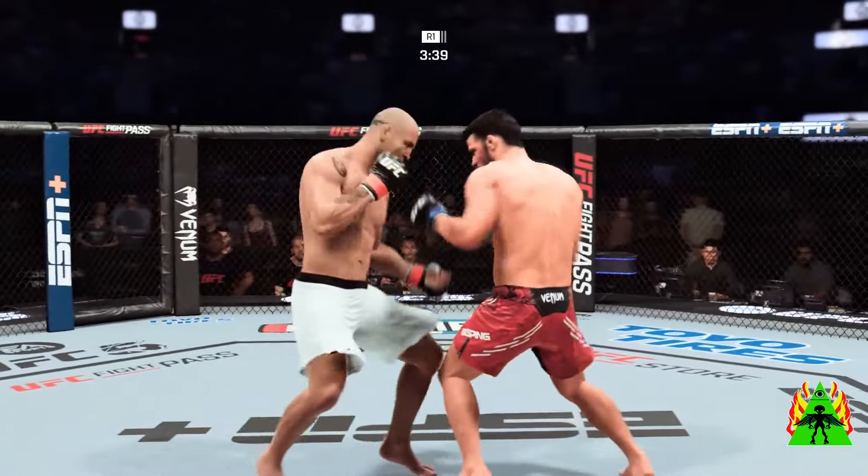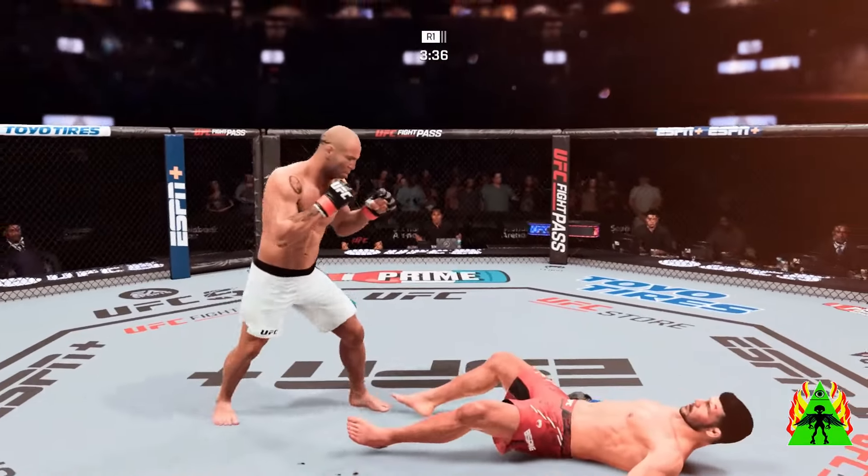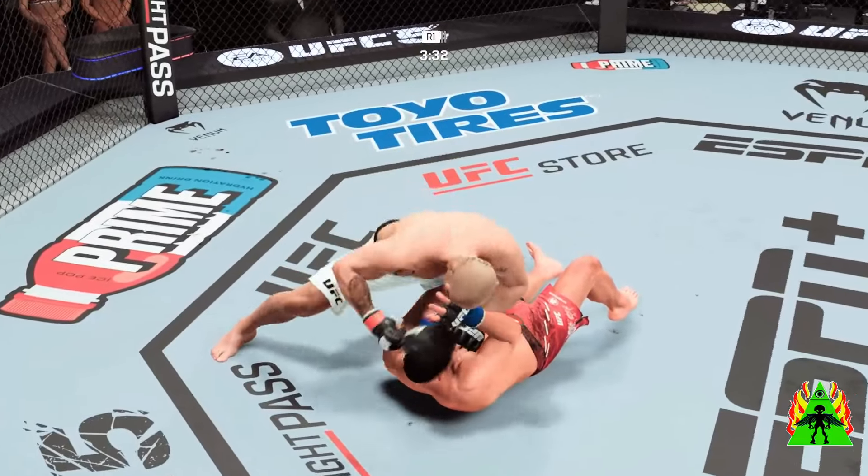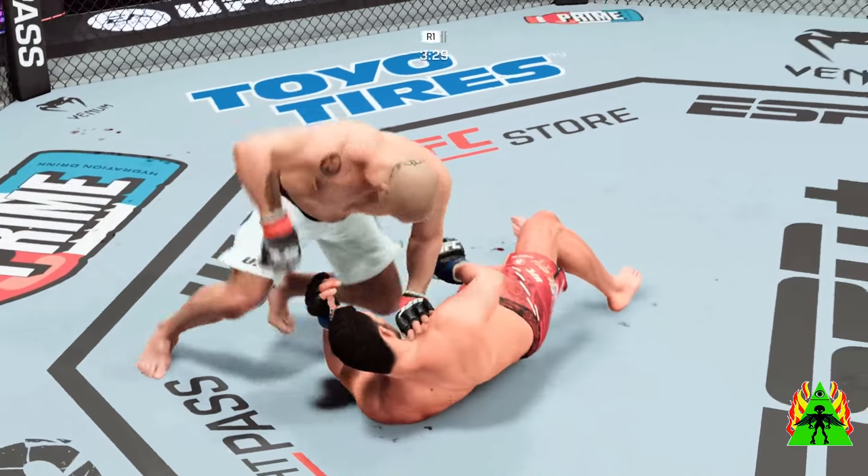Oh, huge hook. He would appear to be in real trouble. Big, big shots here.